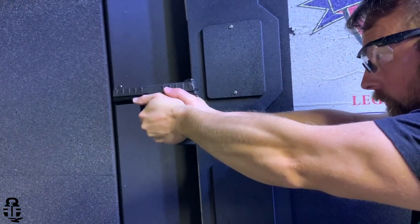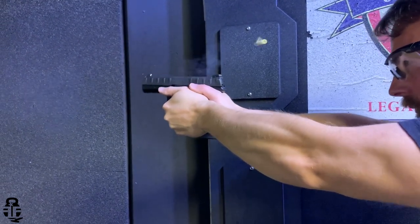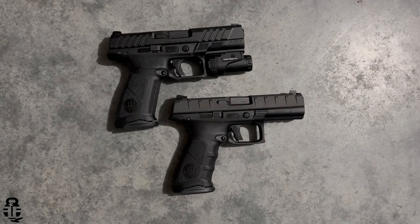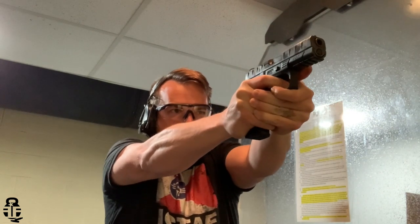500 rounds later, I have really enjoyed the Beretta APX A1, very much like its predecessor the original APX, which was an MHS M17 submission. We all know the P320 did end up winning that program, but I've always felt the Beretta APX had a couple of things going for it that the civilian market really did like.